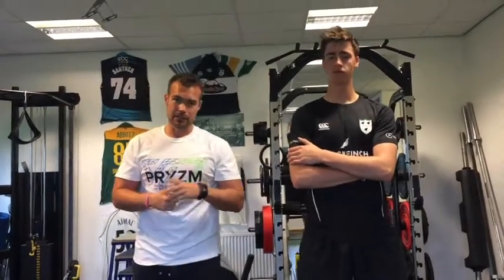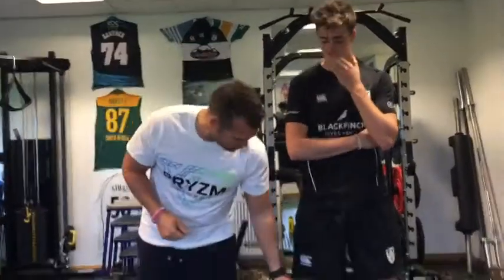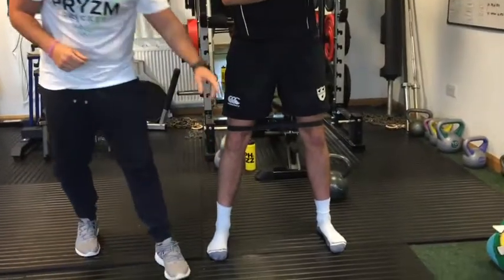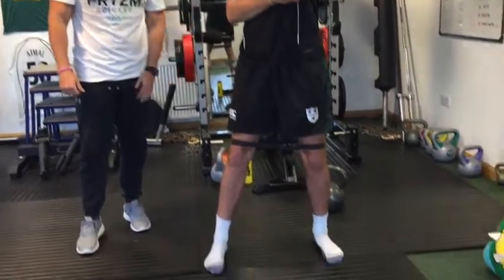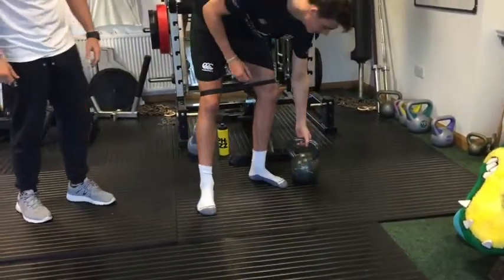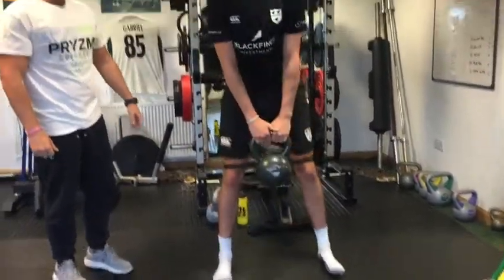To set up this one, we've got a little band that goes around the knees, so when they're doing it you're actually pressing out against the band, and then we've got the kettlebell.